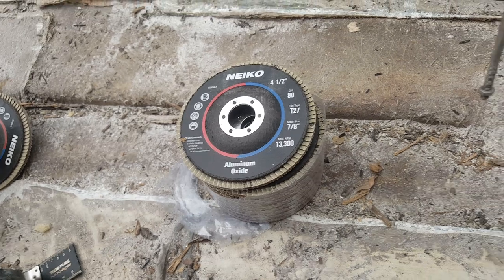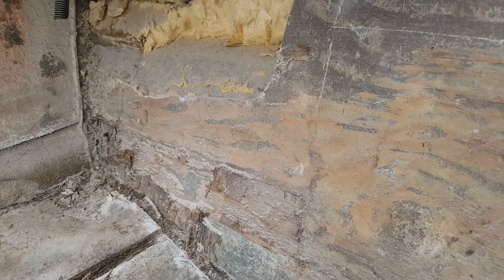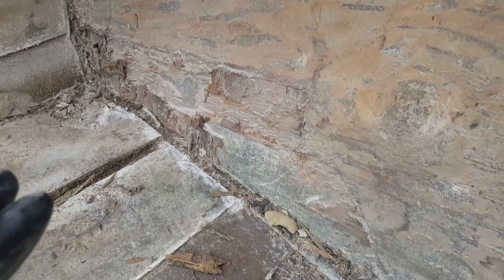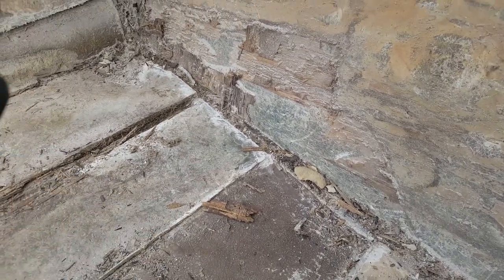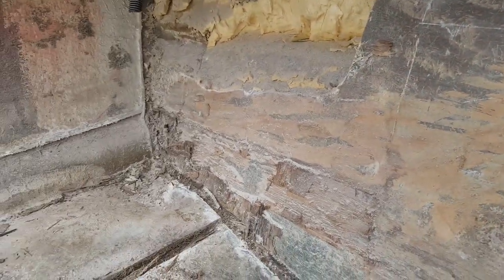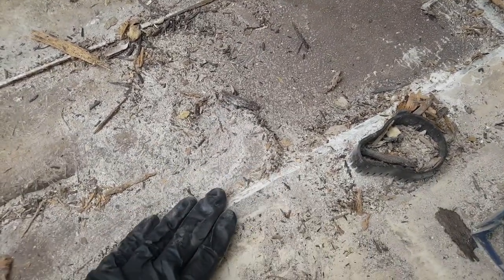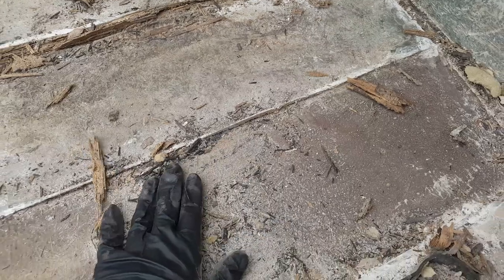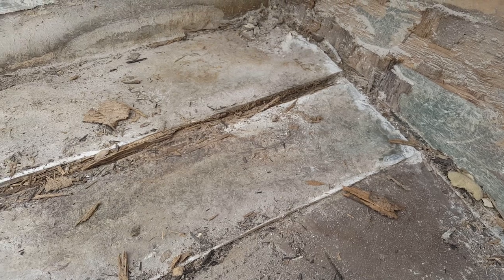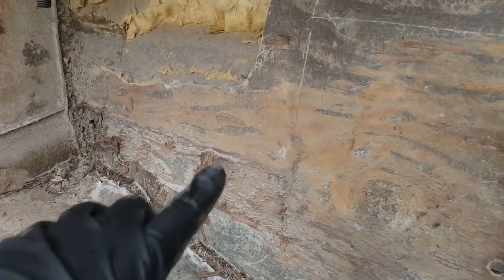With 80 grit you can get pretty aggressive and you don't want to grind through. If you have spots that are higher or lower than others, it's not a big deal — when we attach the new transom we're going to use a material that allows for variances in the surface. You're just getting in here and grinding off all these high edges so when we put our new stringers in everything is nice and neat.